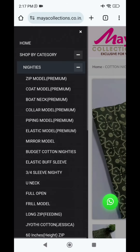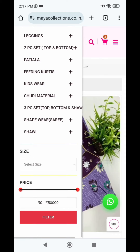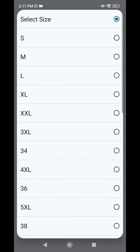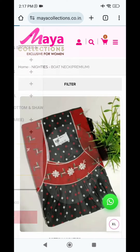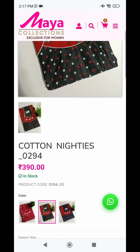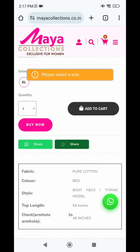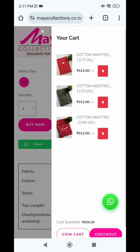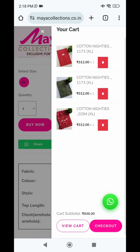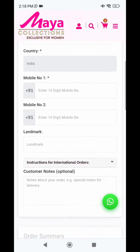Let's select another piece - the boat neck model. I am going to use the size filter to find XL. Select Excel size and add to cart. If you click on Excel, please select the size. Now the cart will be updated. Three pieces are added - you can see the price in the cart. I have got a 20% offer applied. Now the cart value is updated.